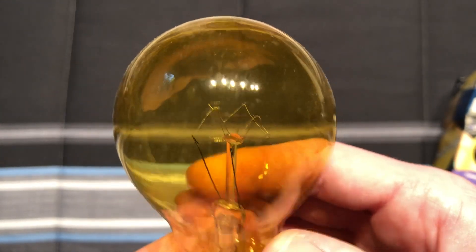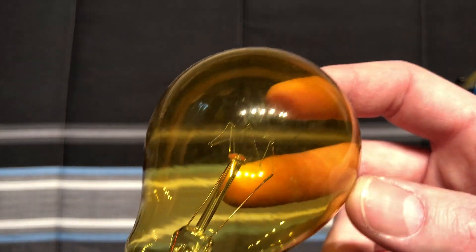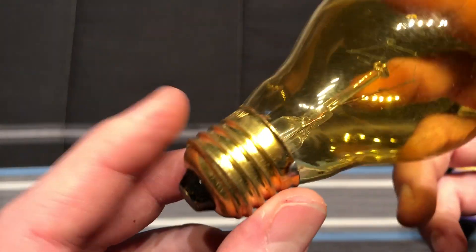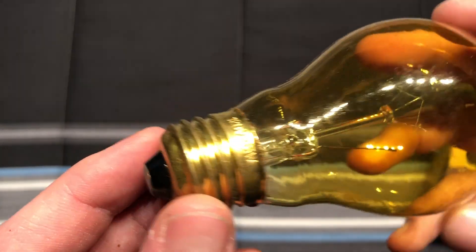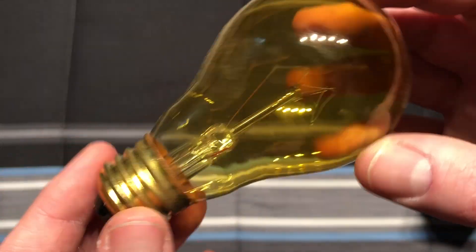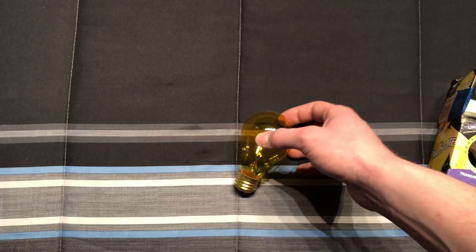Can't remember the technical name for this design, but I'll call it Zig Zag, because that's what it looks like. Pretty cool. We have what I want to say is like a fake brass base. 120 volt, 25 watt, and that's it. Pretty cheap. Nothing else on it — there's not an etch or anything.